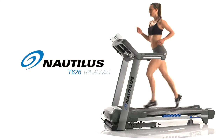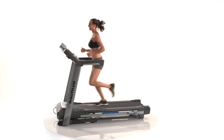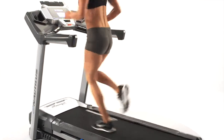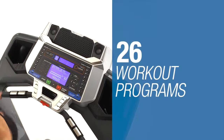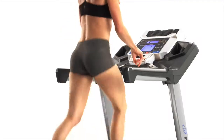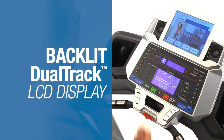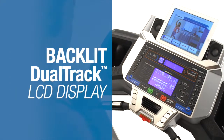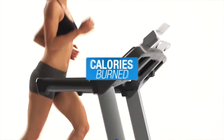Introducing the all-new Nautilus T626 treadmill. Backed with the latest scientific research, it delivers cutting-edge technology and the ideal feature set at the right price. With up to 26 workout programs, you'll always find ways to challenge yourself no matter your fitness level. But the real star is the blue backlit dual-track multi-LCD monitoring system, which allows you to watch your favorite shows while still keeping track of time, distance, and calories burned.